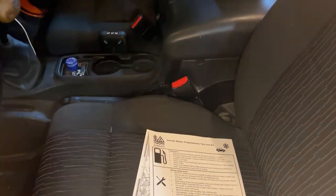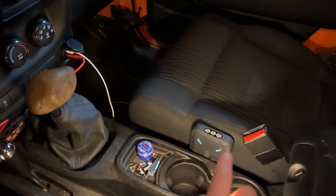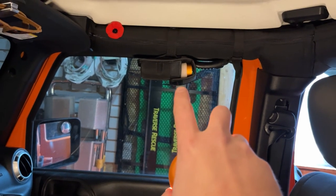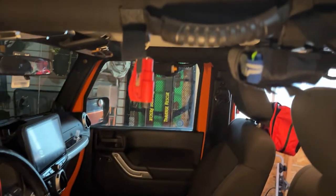In the middle here we have our phone charger. We've also got the cables coming out of the car, plus a little battery bank that's solar. Up on this roll cage bar you can see we have a flashlight.